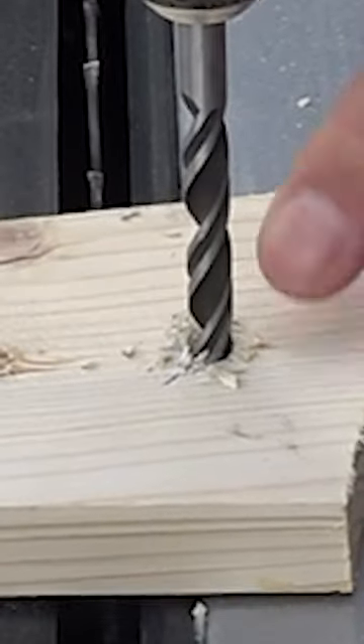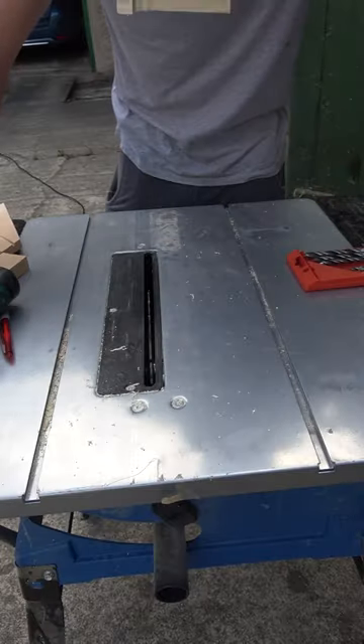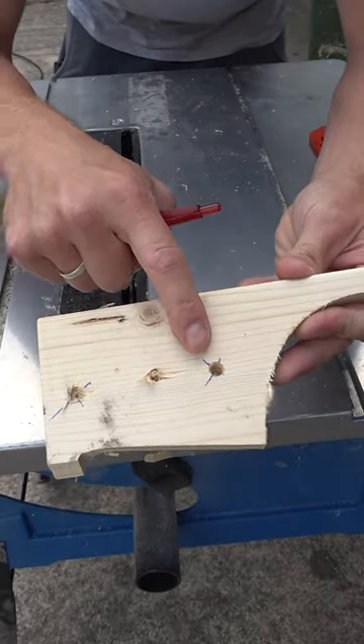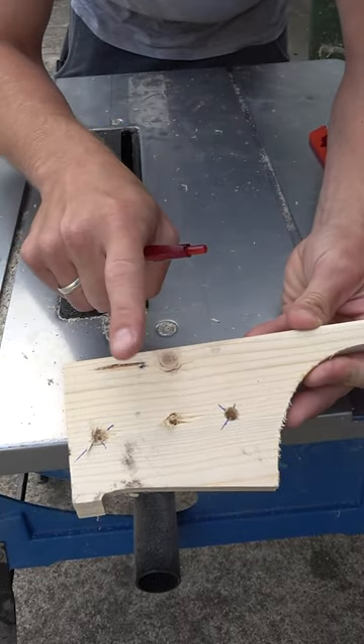After that, turn the rotation direction around again and start drilling. The hole you will get will be extremely smooth, which becomes even more apparent if you use this technique on hardwood types.